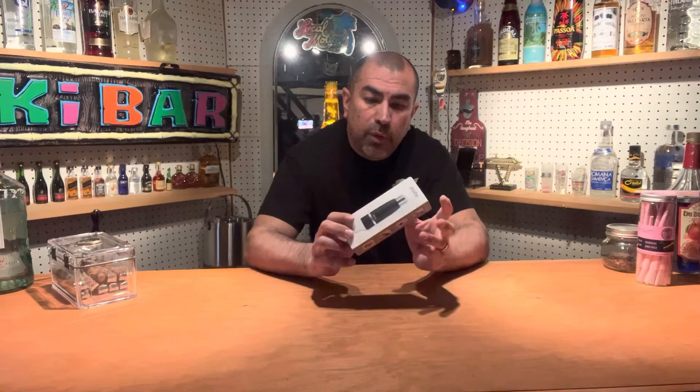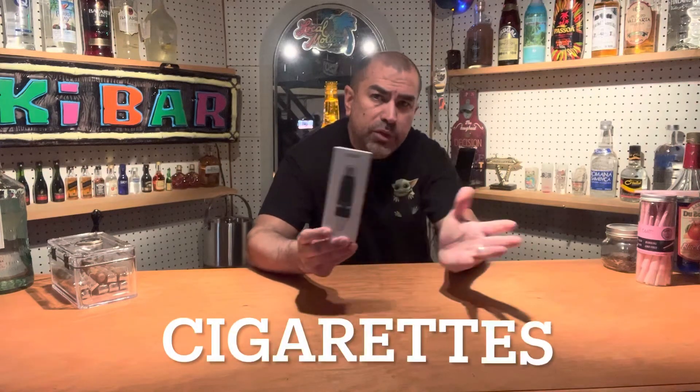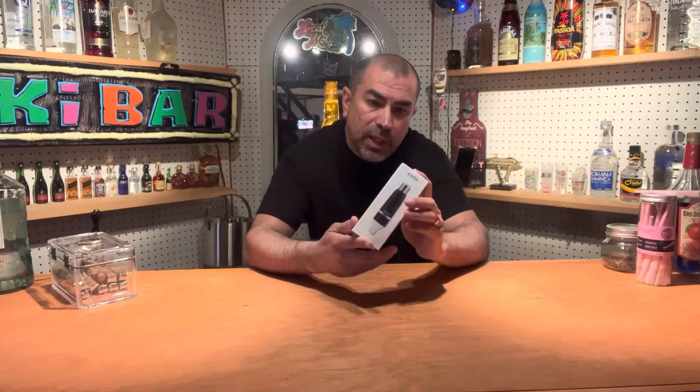Hi guys, thanks again for tuning in to check out my video reviews of little gadgets for those of you who enjoy smoking cigars or cigarettes, whatever your thing is. I have some really cool gadgets here that I want to review today, and it starts off with this — a tool that is used for rolling up your own cigars. So those of you who like to roll your own cigars rather than spending the fortune it costs to buy cigars these days, this is a pretty cool gadget.